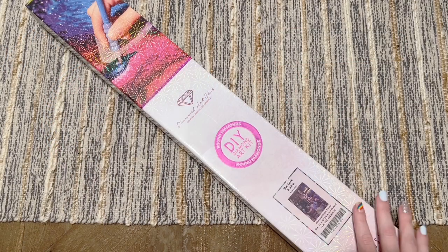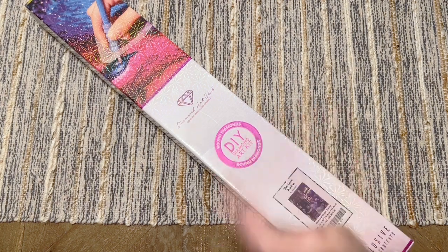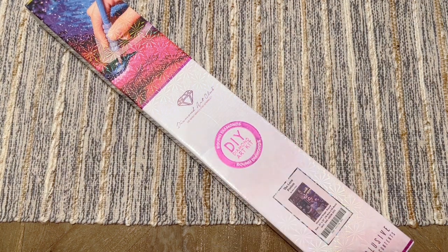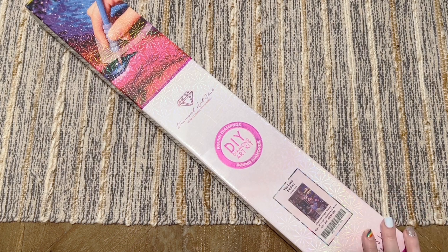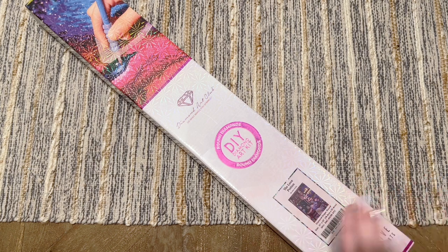Hello my friends, welcome back to my channel, Diamonds and Washi. My name is Katie and if you are new here, hello, welcome — I hope you'll consider subscribing. And if you are back, welcome back! Today we're here with a belated sneak peek or first look from Diamond Art Club. This is one of the new releases this past weekend and I think is still in stock as of the time of this filming, so I'm excited to share it with you guys. If you were on the fence about getting it, maybe this will tip you over to the side of like, yeah, you need to have this one.